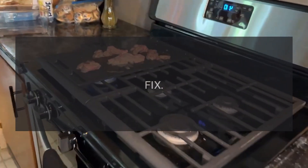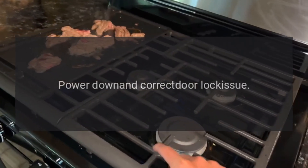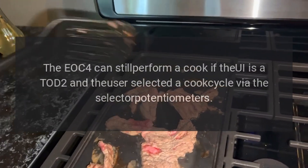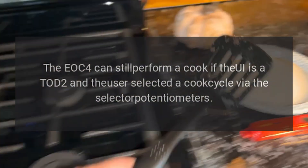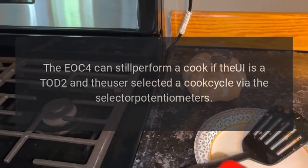Code F07 fix: turn cycle off, power down, and correct door lock issue. Code F08 — problem: communication error. Fix: the EOC4 can still perform a cook if the UI is a Todd 2 and the user selected a cook cycle via the selector potentiometers.